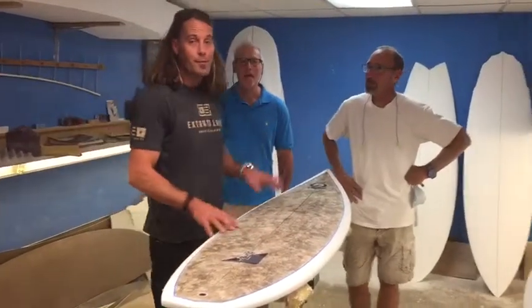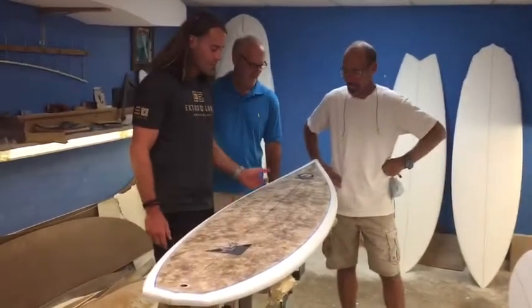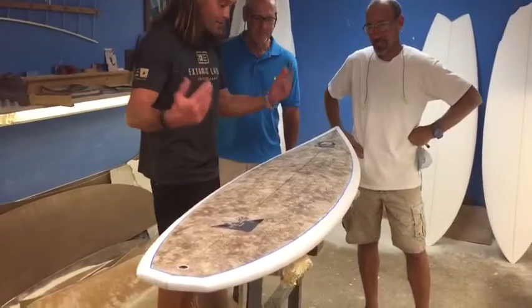Hey everybody, I'm here with my two favorite people, Dad and Mike of Bird Surfboards. And we're just looking at the first that I know of hemp surfboards, shaped here in Florida. Mike, can you tell us a little bit about this board?